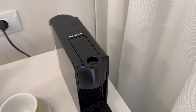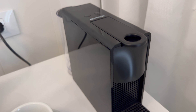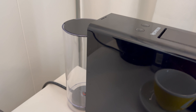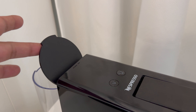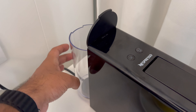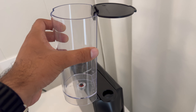Here we have a Krups Nespresso coffee machine and I'm going to show you how to use it. First, make sure there's water in the water tank. You can lift the lid up and pour water in directly, or pull it further out to detach the water tank so you can go and fill it up with water.